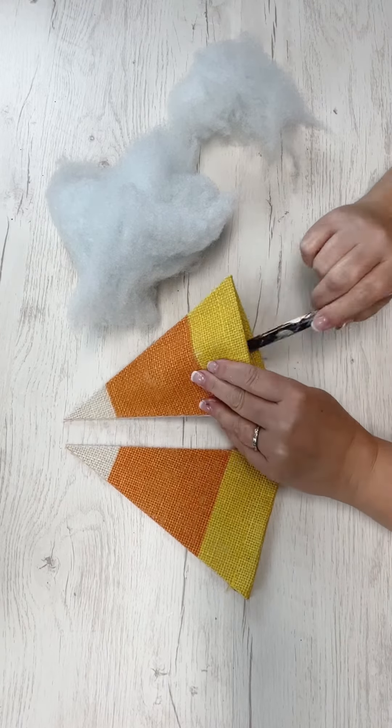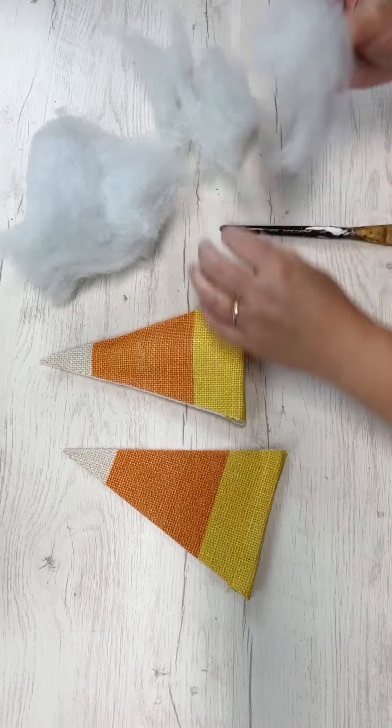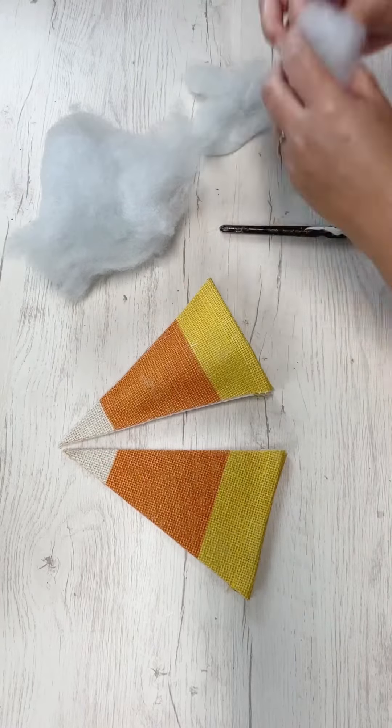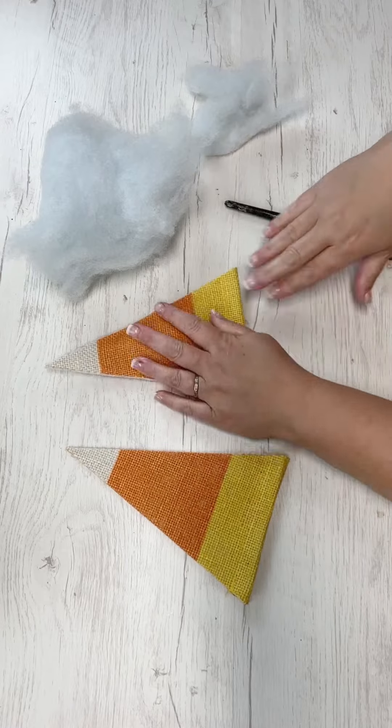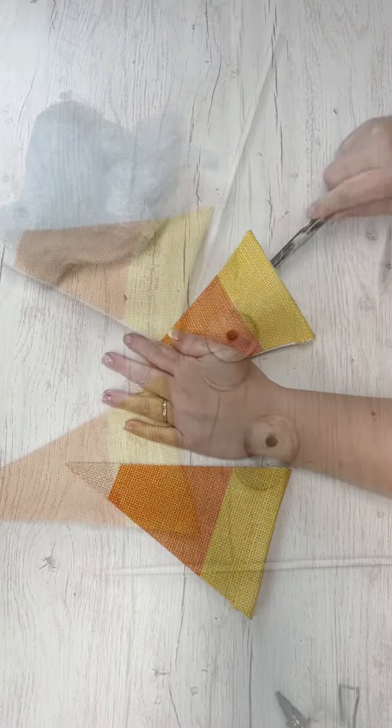Now I'm going to stuff the candy corn pieces with some polyfill, repurposed from an old pillow. I've gotten to where I really like to do that instead of buying brand new, because who doesn't go through some pillows every now and again. I'm getting those stuffed and using a little paintbrush to kind of push the filling up into the corner.